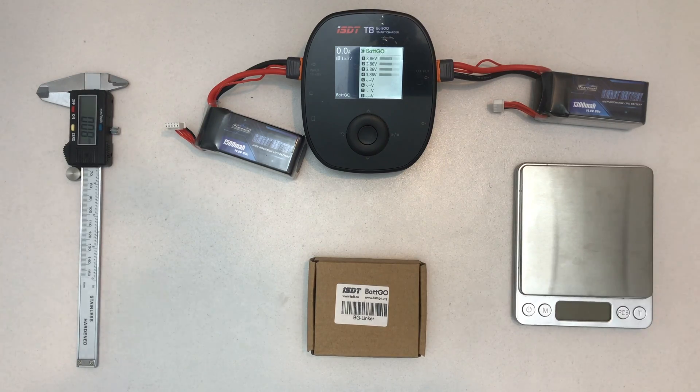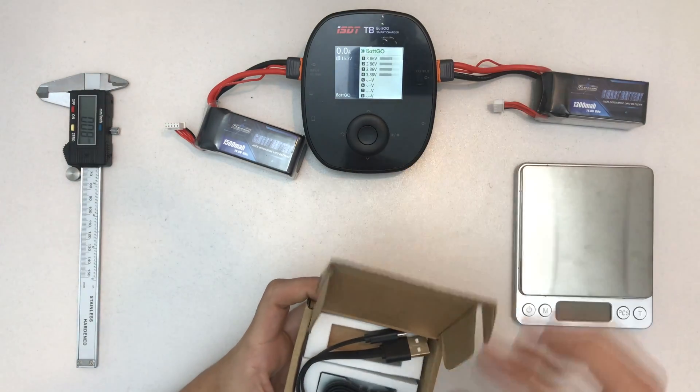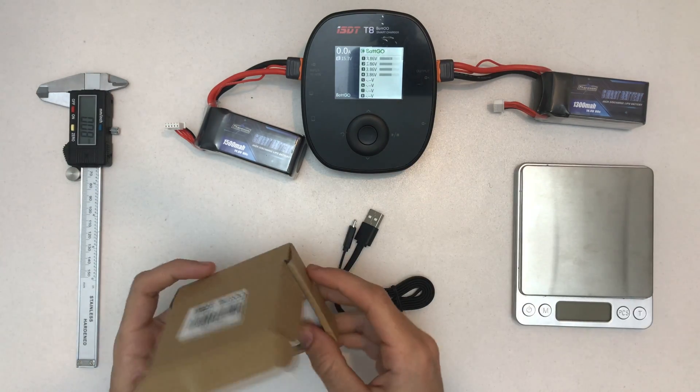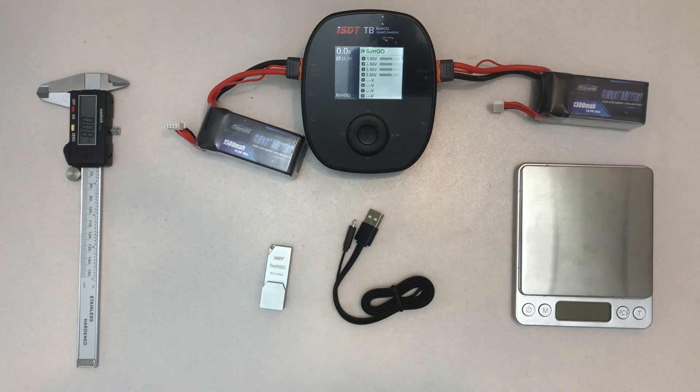Hello and welcome to a quick unboxing of the Batgo USB linker. You might have heard of the Batgo system that's now getting popular, which is basically a little chip inside those special batteries.